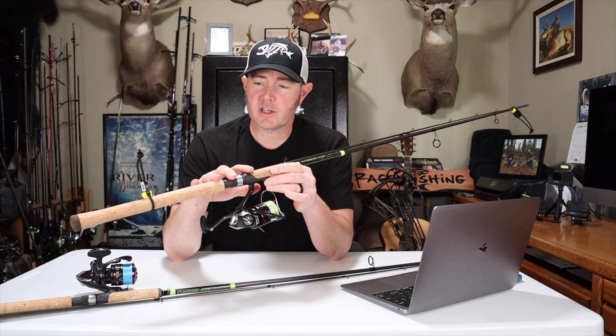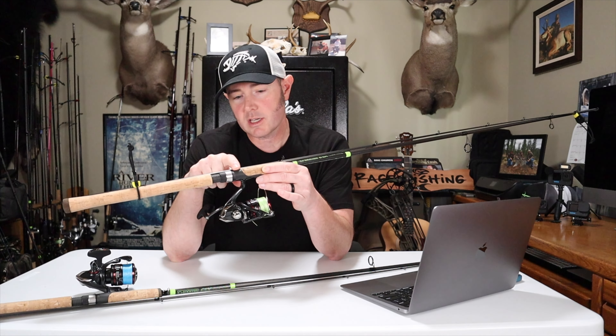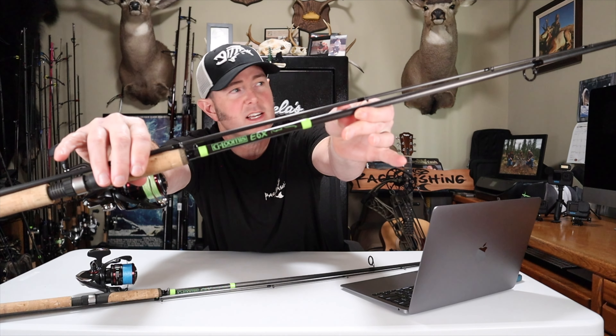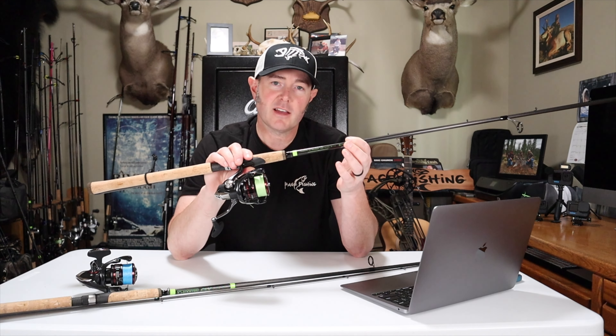Now let's go over the features. They have cork handles, which I prefer over synthetics. Over the years I've tried rod manufacturers with synthetic handles and I just don't like the way cold translates into your hand during winter steelhead season. The cork on the E6X Gen 2s comes completely over the reel seat, which is a nice feature. They have Fuji guides and reel seat, the graphite is polished with green highlights and the G. Loomis fish logo. They're sensitive, lightweight, but still very strong, and best of all they're still made in the United States — Woodland, Washington — and they have a lifetime warranty.